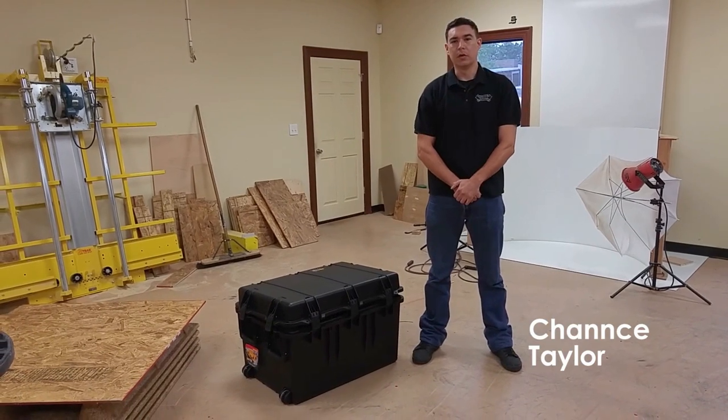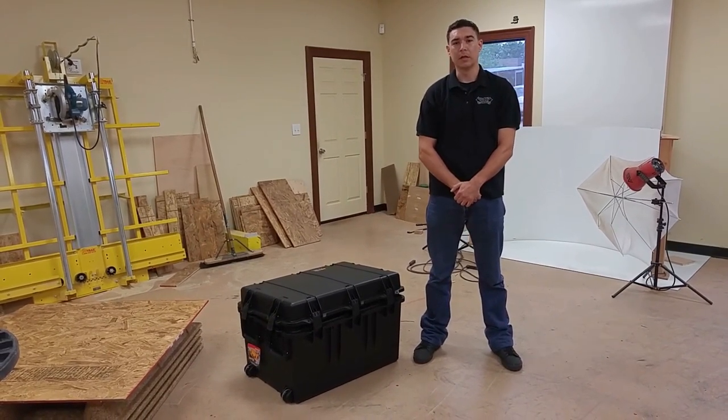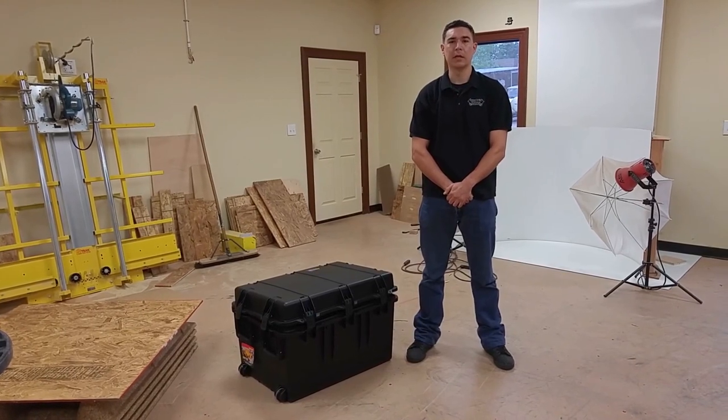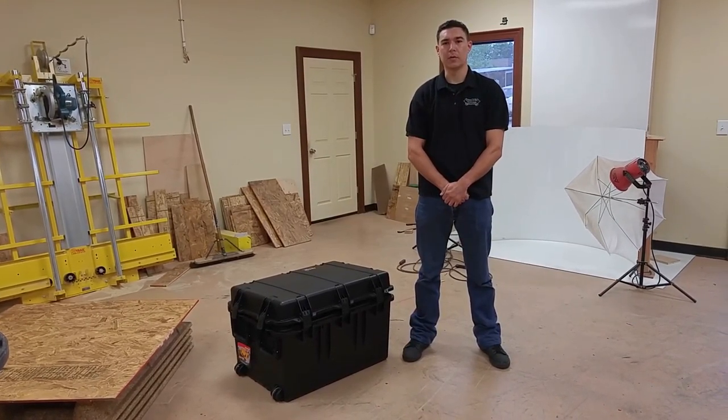Hi, my name is Chance Taylor here at SuperDroid Robots, and in this video I'm going to go through the features and operating procedures for the LT2F, aka Bloodhound, from our tactical line of tracked robots.